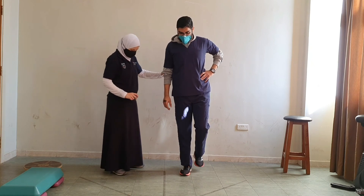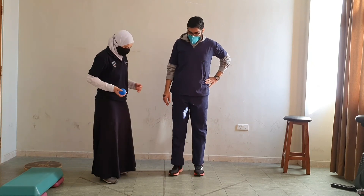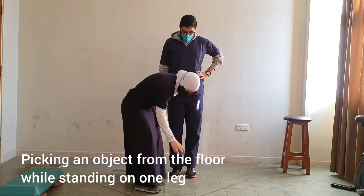Finally, on a single leg, I want you to pick up an object from the floor.